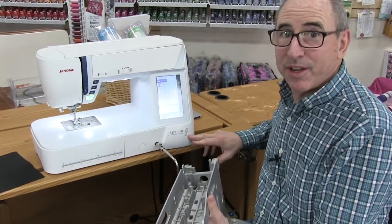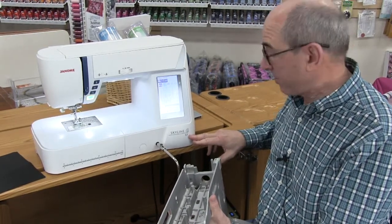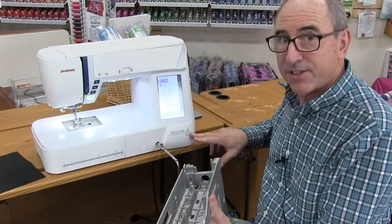Hi, Tim from Kingdom Sewing Center in Simi Valley, California. We're going to talk about the Janome Skyline S7.